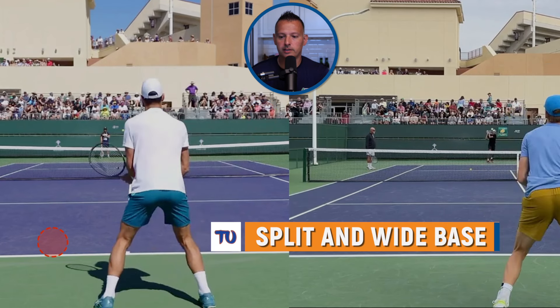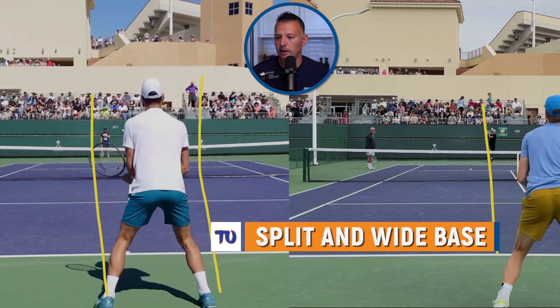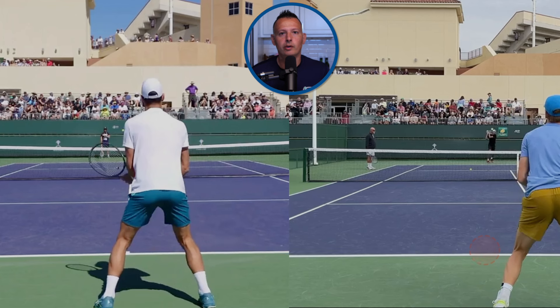Both players start with a split step, getting their feet nice and wide with their base — we can see that on both sides of the screen. We've got two fairly tall players here. Sinner is listed at six foot two, but we know he's at least six foot three at this point. And Djokovic is also well above six foot. So pretty good height on these guys.